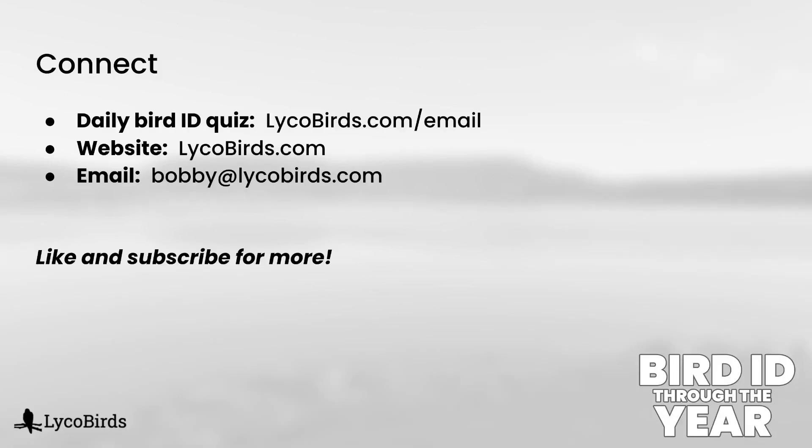So now we have covered male and female dabbling ducks. The next video will be a review quiz on these, so make sure you subscribe to the channel if you don't want to miss it. Let me know if there are any concepts here that still aren't completely clear — maybe I can do follow-up videos with specific comparisons between two species. I hope you will join me in my next video. Thanks for watching.